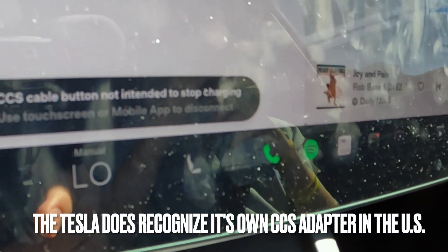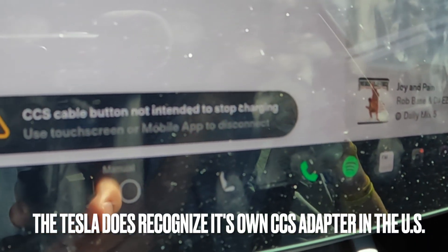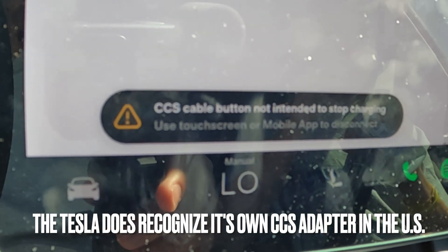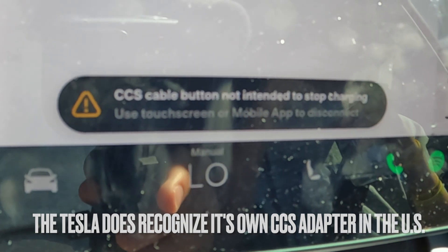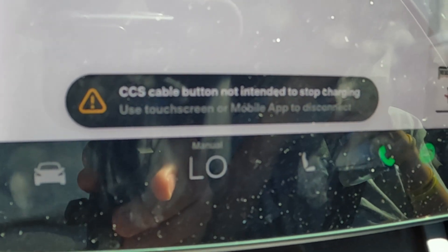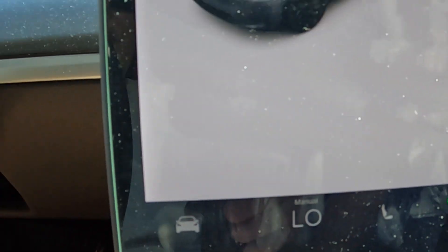There's a new informational message on the screen that just popped up — we've never seen this before, and it's definitely related to this particular adapter. Check this out: 'CCS cable button not intended to stop charging.' So it's not like a supercharger where you press the button to stop. There's an ID.4 wanting our spot and we're done. Interesting message coming up on the screen these days.